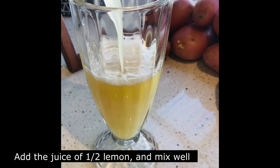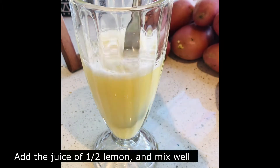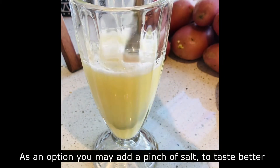Add the juice of half a lemon, and then just mix with the spoon. Also, if you find the potato juice is very strong, just put a little bit of salt on it.